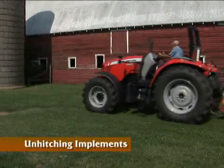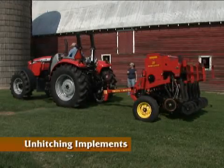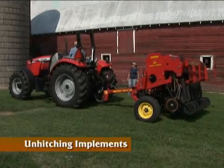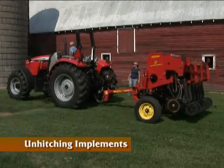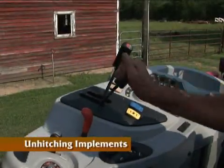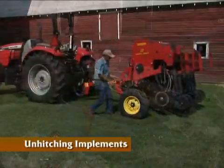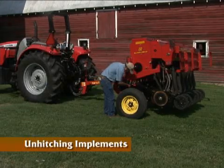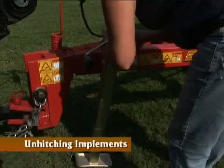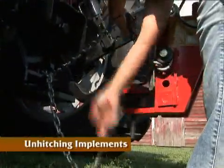It is important to choose a good location when unhitching implements. You will want to find solid, level ground where the implement will not roll or sink. When unhitching an implement with hydraulic hoses, shut off the engine and move the hydraulic control levers back and forth to release the pressure before unhooking the lines. Make sure that all jacks and support stands are in place and that all items are disconnected from the tractor before pulling away from the implement.